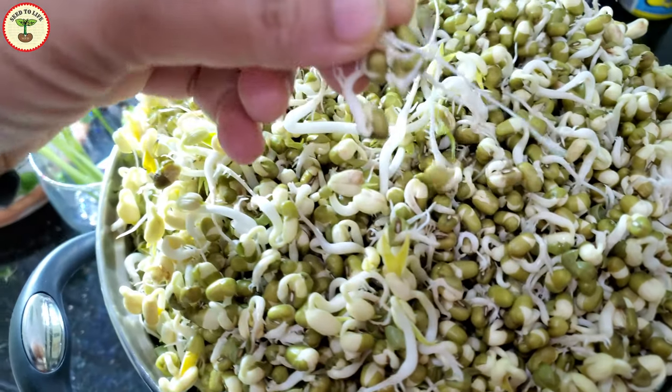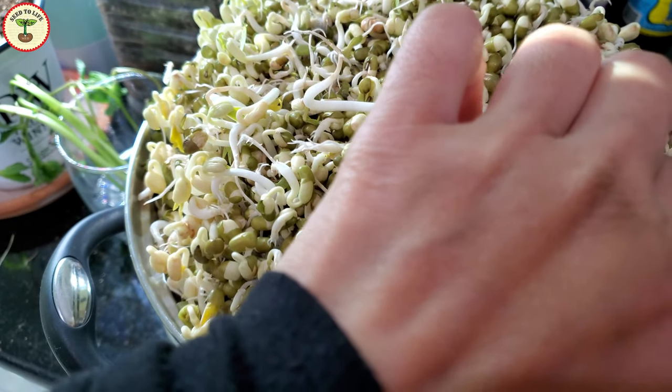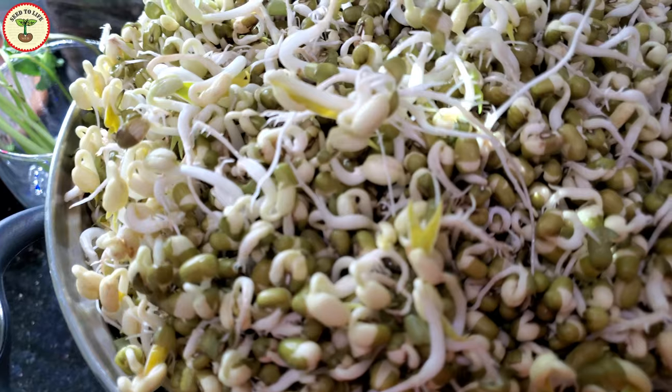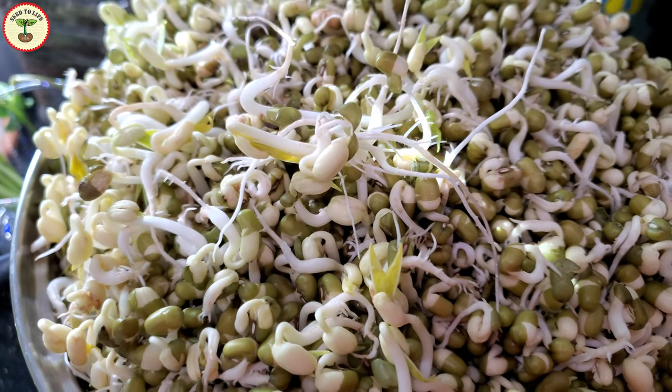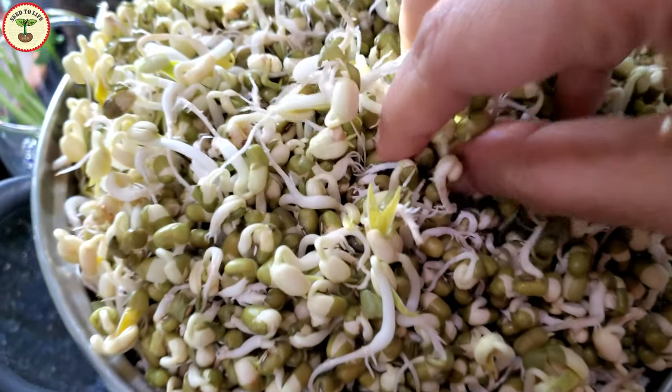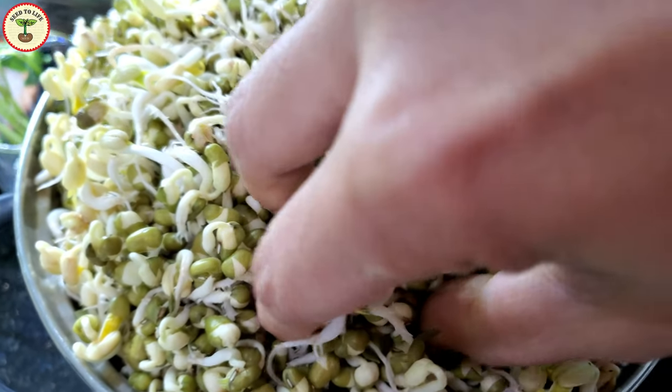The sprouts could also get affected by bacterial infection if the seeds are infected. This is actually the main reason why I like to grow my own microgreens rather than buying them from the store — I feel assured that I am using clean water and checking the sprouts carefully, removing any bad ones.